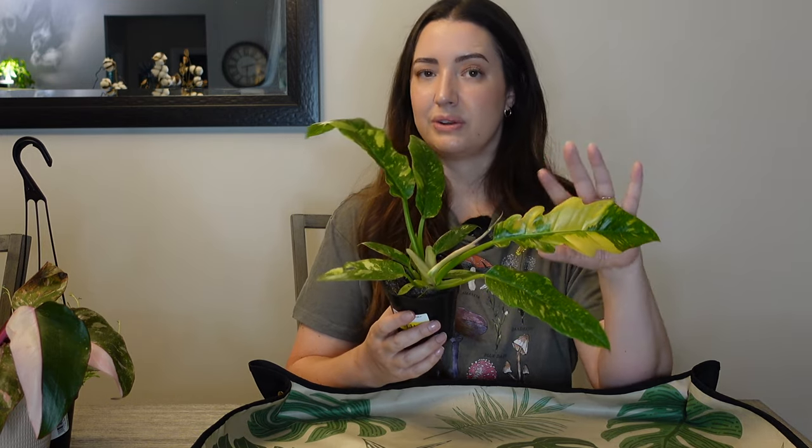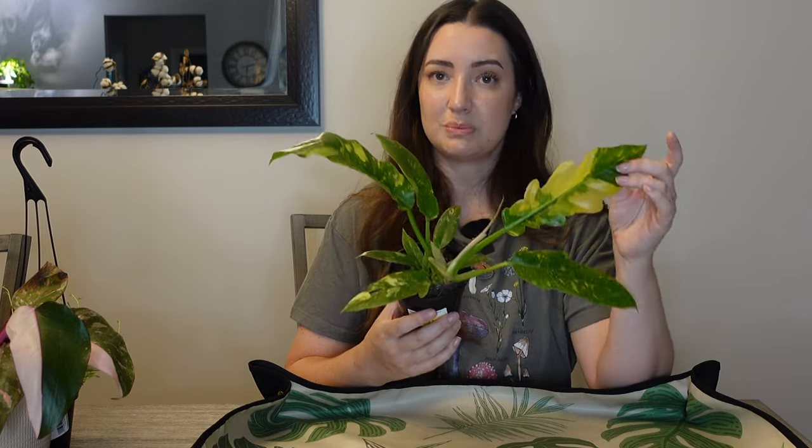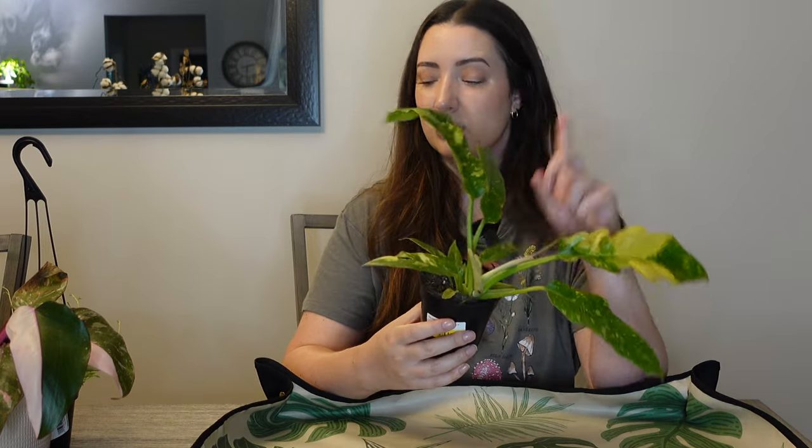Sometimes I try to avoid repotting a plant when a new leaf is pushing out because I don't want to jeopardize the new growth, but I feel like I'm doing this plant a disservice because it keeps drying out, causing underwatering stress. I feel like repotting it would be more beneficial than letting it keep getting underwatered. So I'm going to grab my supplies and we'll get started with the dolphins first.